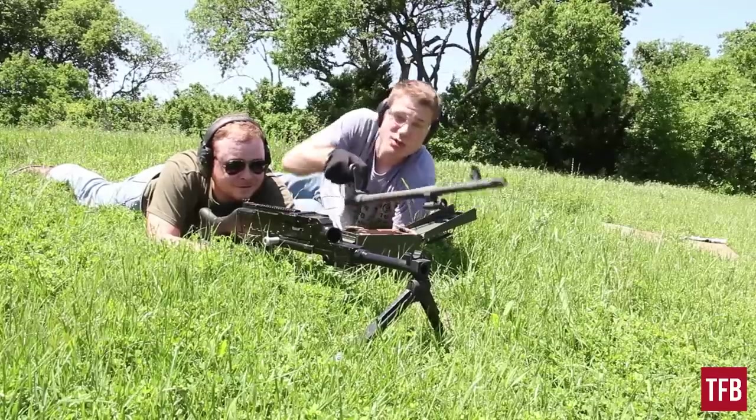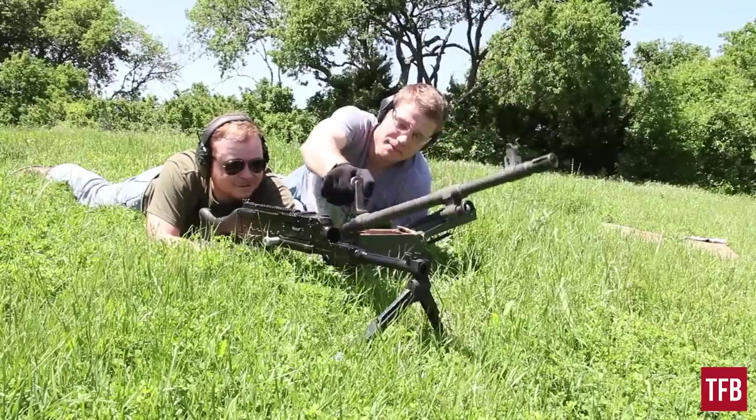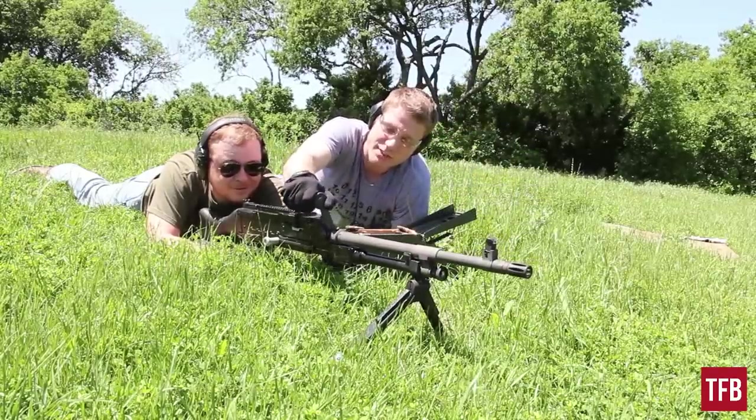There's a little latch on the side — you press it, rotate the handle, and then pull the barrel right out. Put it back in, insert your barrel, and make sure it clicks seven times.